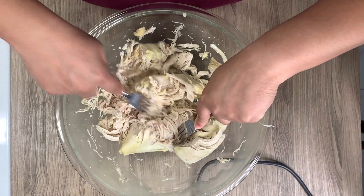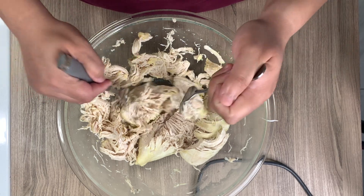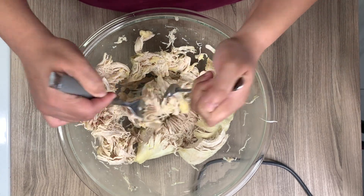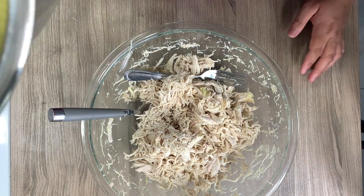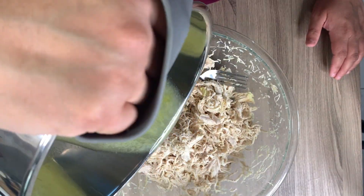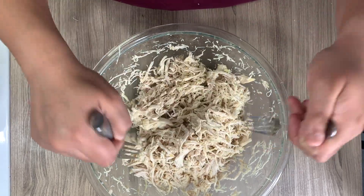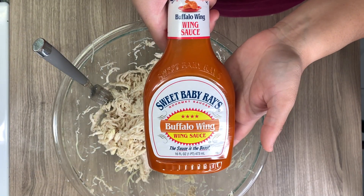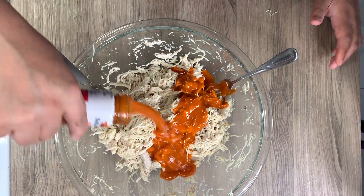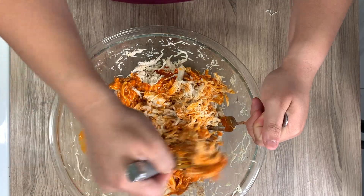I'm going ahead and shredding the chicken using two forks — you can use a hand mixer or stand mixer, whatever works best for you. I always like to take some of that broth from the bottom of the Instant Pot and add it back into the chicken. This helps bring moisture back, especially since we're working with chicken breast, which can be drier. Now I'm taking buffalo sauce and pouring some on — anywhere from half a cup, just to your liking.